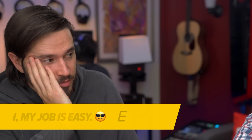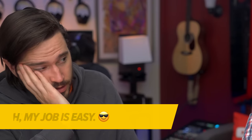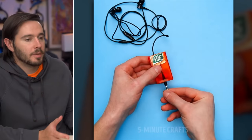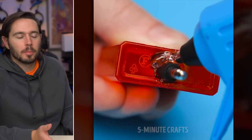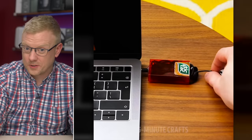Imagine the poor editor at 5-Minute Crafts having to watch these over and over and over again. They're turning an old Tic Tac case into a headphone holder. I'll give them this one — it's pretty neat. It's just too bad that nobody uses wired earbuds anymore. It's just going to get all tangled up in there. Good luck using the other ports on that computer. At least your headphones will smell good.